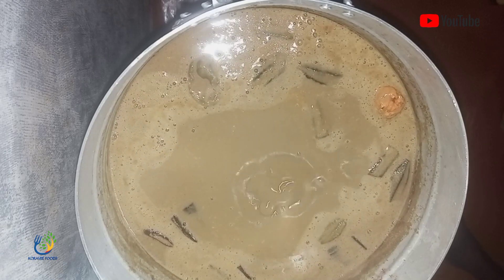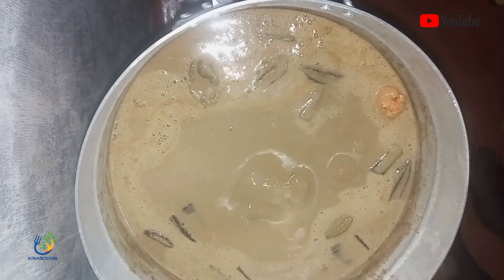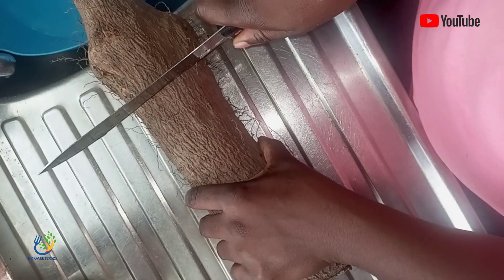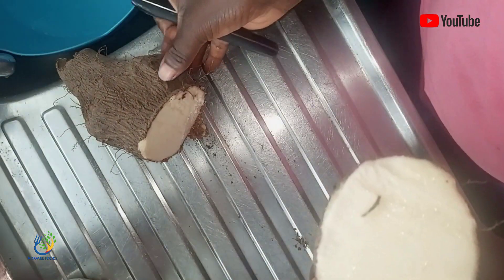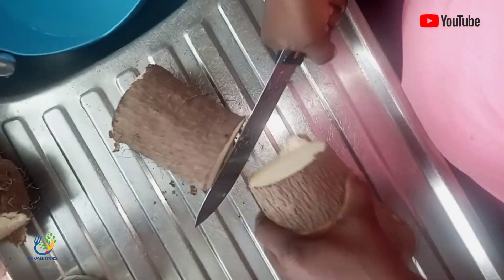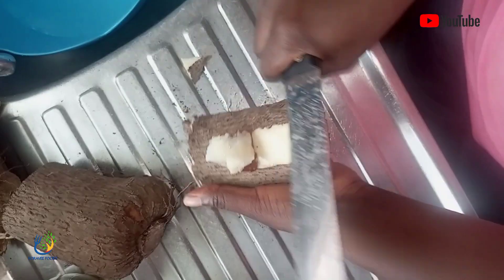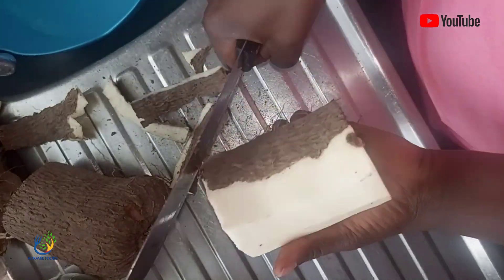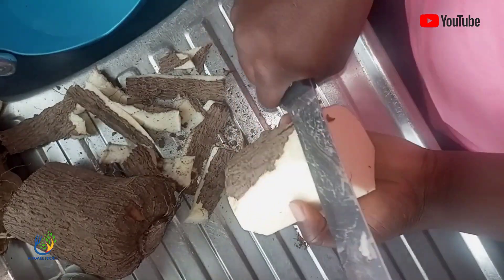So I took my yam and cut it into the pieces I wanted to use for my fufu. I peeled everything very well. And then I went straight ahead and grated it. I grated it because my blender cannot blend the chunks — if I cut it into bigger or smaller sizes, it might not be able to blend, and I will end up adding plenty of water and not get the consistency I'm looking for. So I decided to grate it so that it will be in very easy blendable particles.